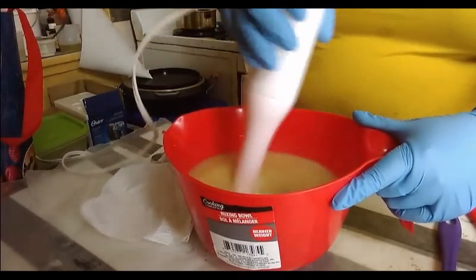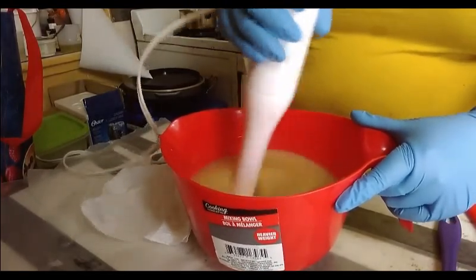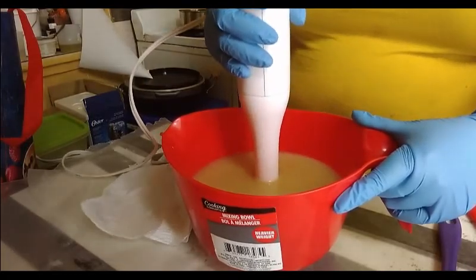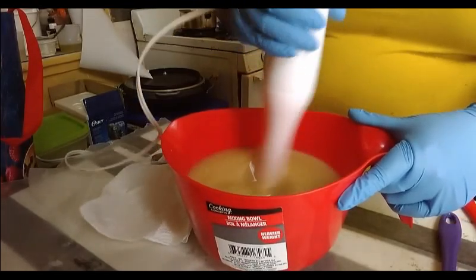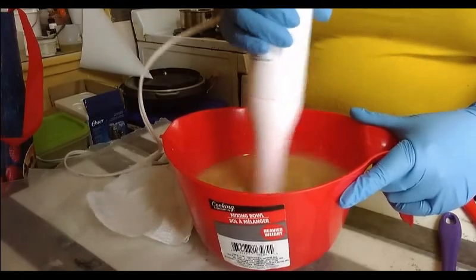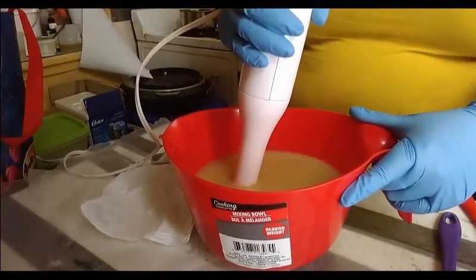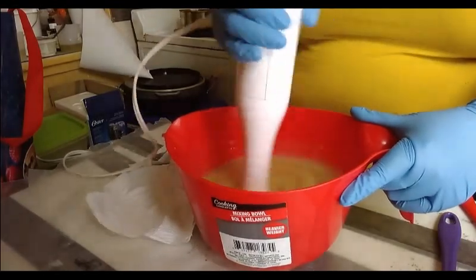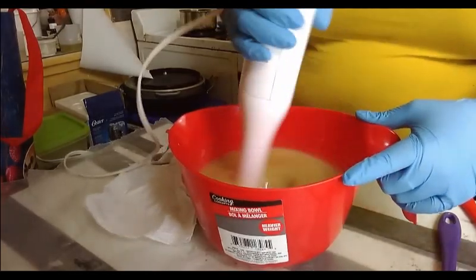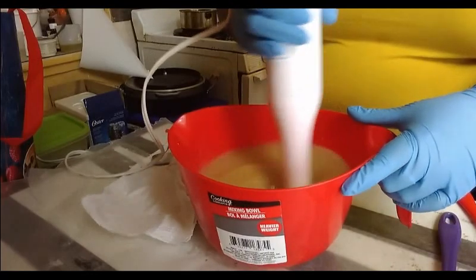I loved cereal as a child and Cocoa Puffs was one of my favorites. Now that I'm an adult I'm more partial to Cinnamon Toast Crunch, but I've always loved them all — Pops, Kix, Corn Chex was kind of my thing, and shredded wheat, if you can believe it. I liked the plain one, the sugar-coated one, and the one with strawberry flavoring. It didn't matter to me — I just love shredded wheat.